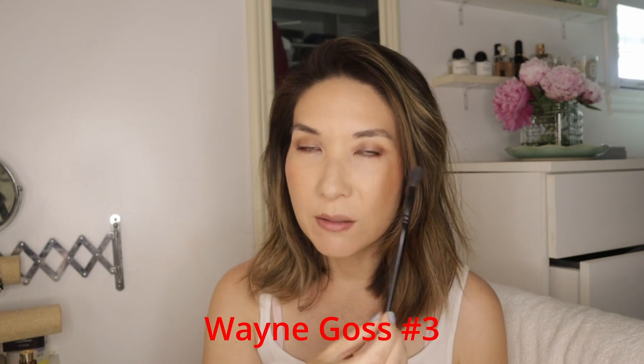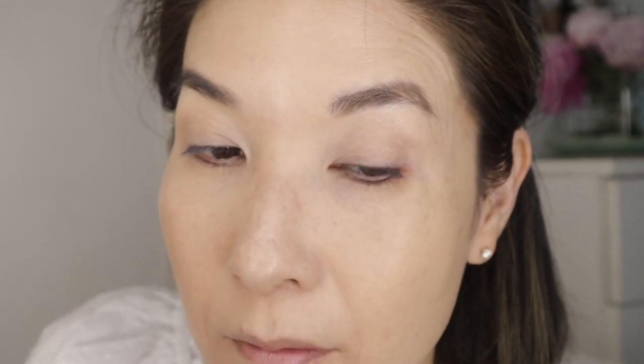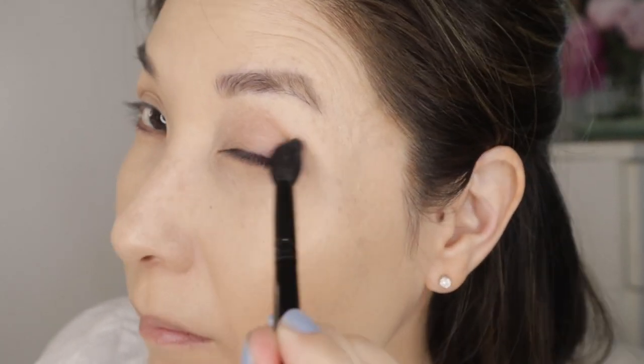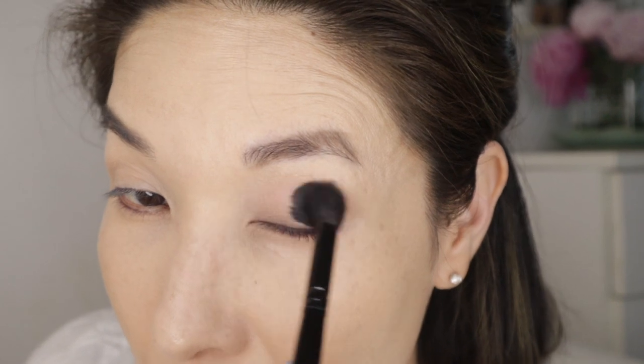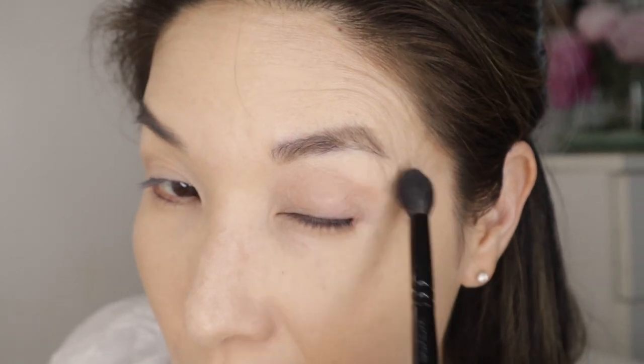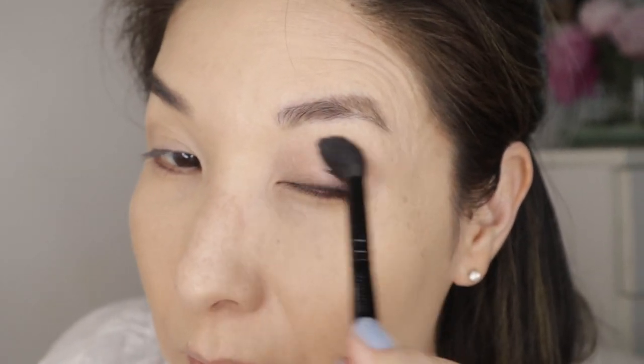Let's start out with the eye brushes. I apologize, this one is discontinued — it's the Wayne Goss 3. I use that as my lay-down brush. I'm not sure if it's because this is the first large squirrel blending brush I ever used, but I haven't found anything better or just as good as this. I always have one on my vanity and this is probably the first eye brush I use for most of my looks.